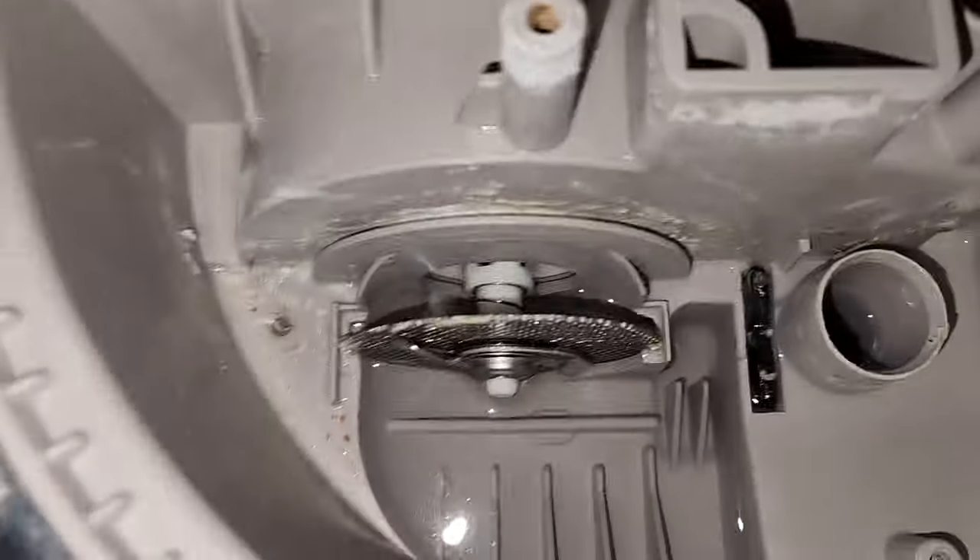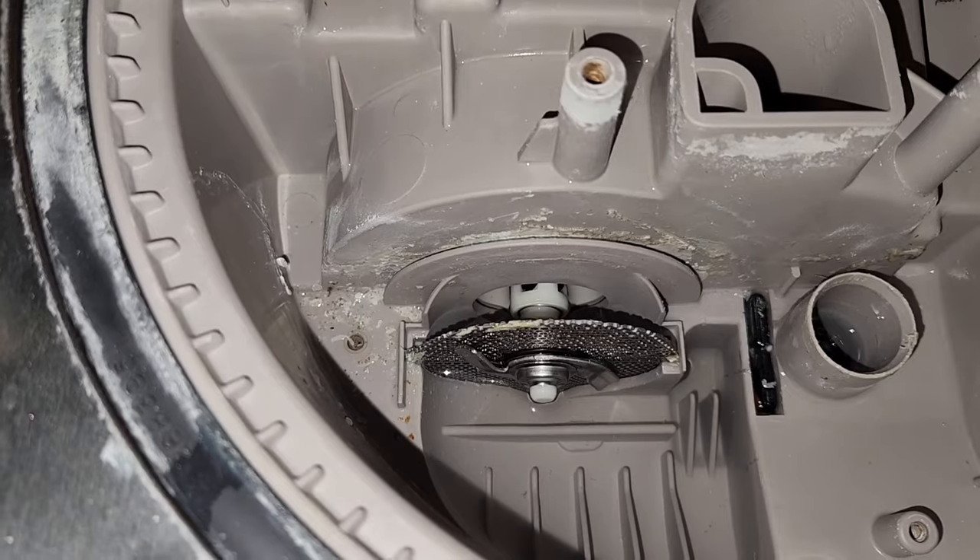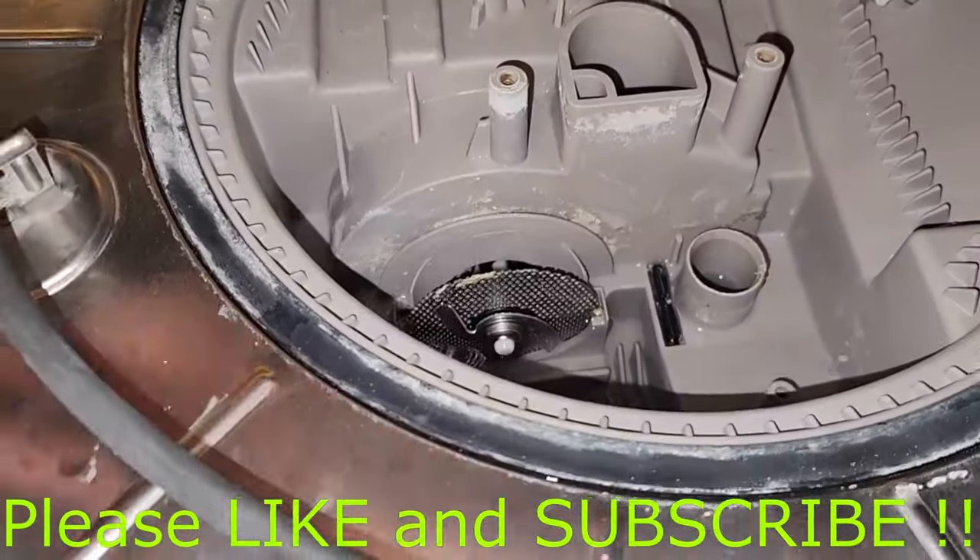Just look around and make sure you get all the debris out that you can find. When you're clean, you're probably good to go. Once everything's clean, it's time to put it all back together.